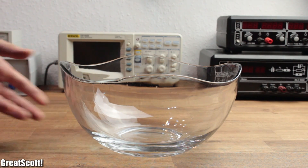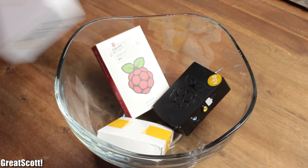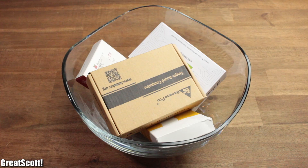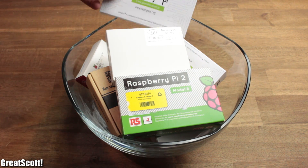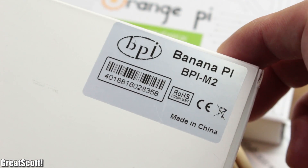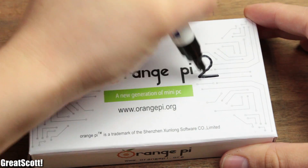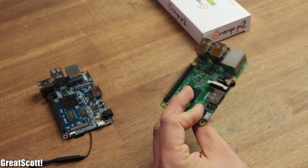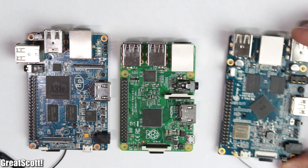As you can see, my fruit basket with all the different single-board computers consisting of Raspberry, Banana and Orange Pis is slowly overflowing. On top of this collection rise the three flagships — the most powerful SBCs of each kind: the Raspberry Pi 2, the Banana Pi M2, and the Orange Pi 2. In this video, I will do the ultimate comparison and determine a winner for this battle of processing power. Let's get started.